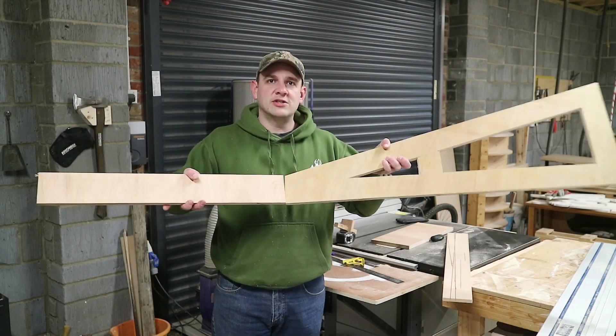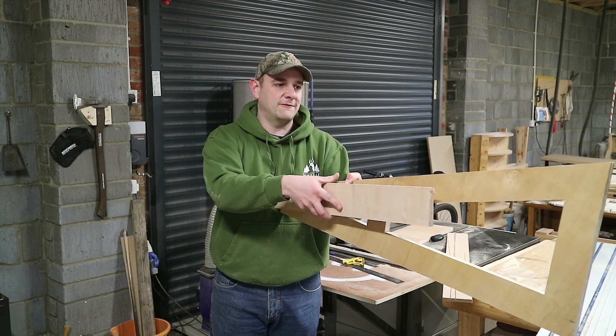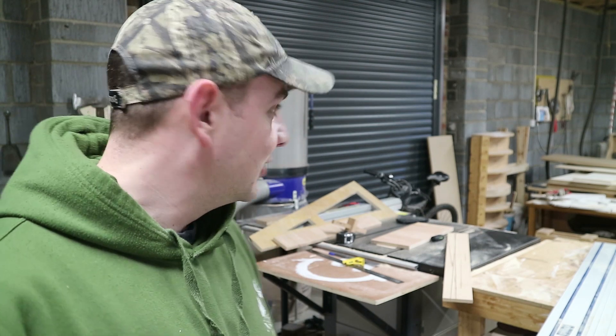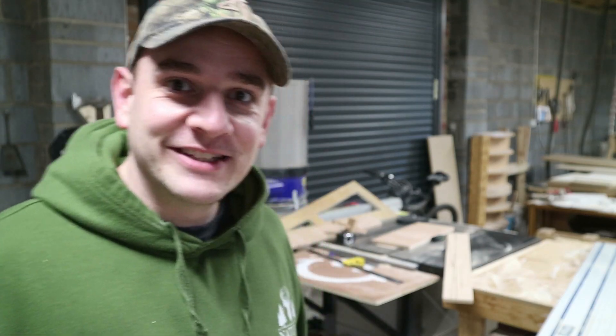Just do that — hinged onto there like that so that can fold back and fold out. It is now home time, so I'm going to go home, have some food, and we'll crack on with this tomorrow.